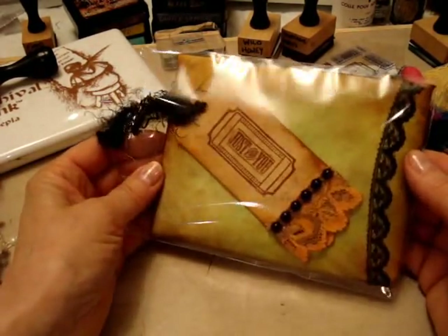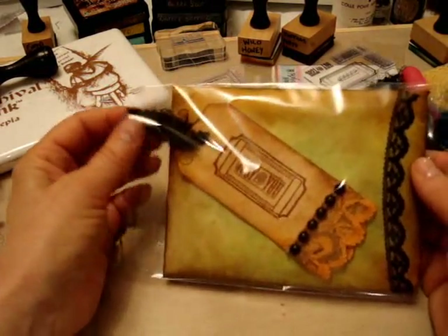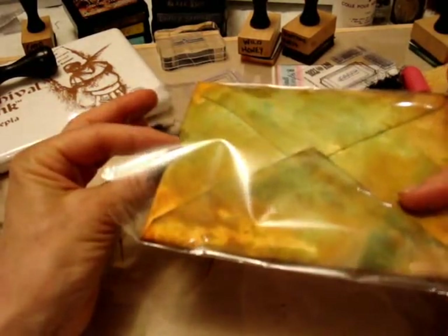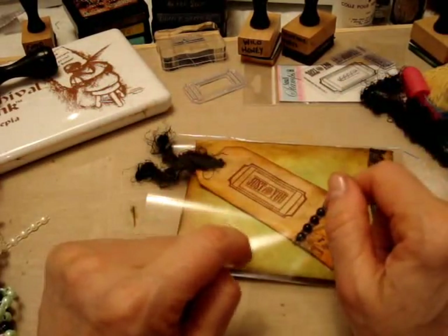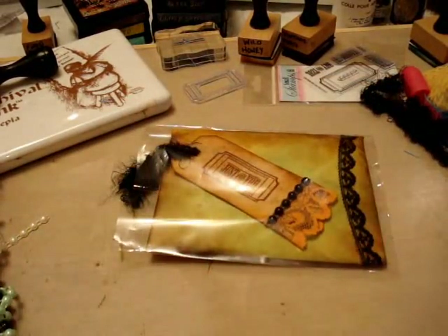Just had to share that with everybody. I think I'm on a mail art envelope thing right now, because it's so quick, it's so easy, and it's so beautiful. So you never know — you might get one of these in the mail from me. Bye-bye everybody!